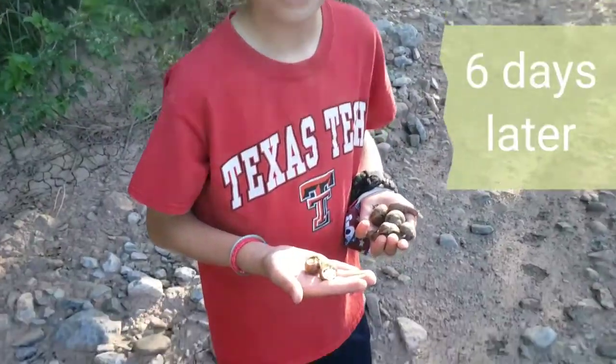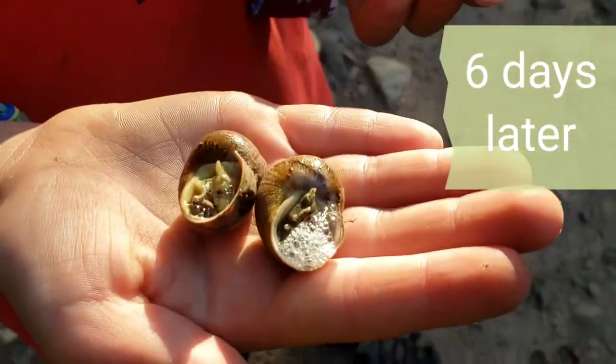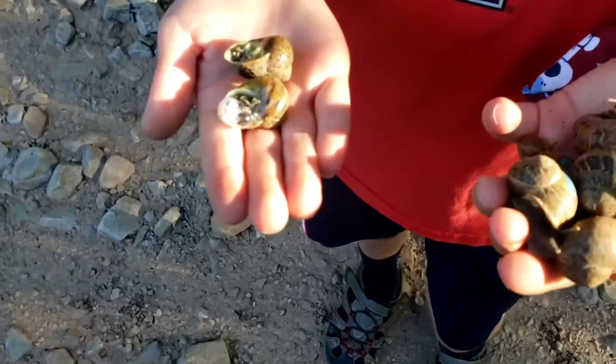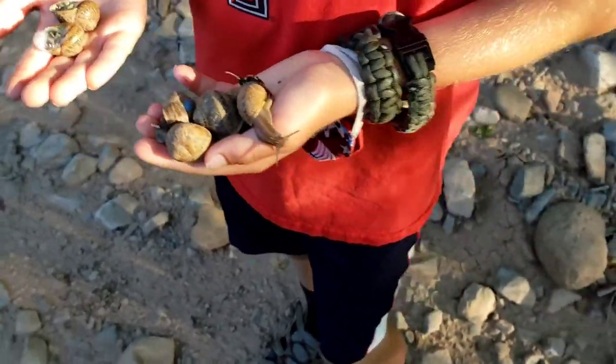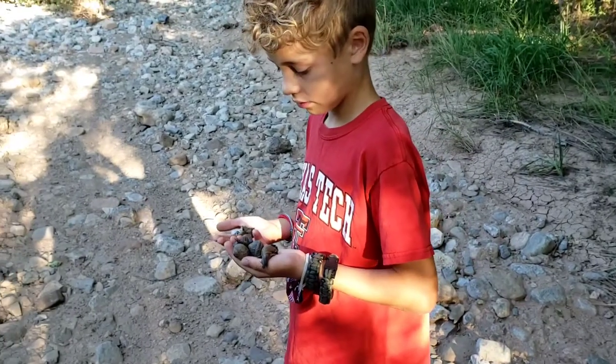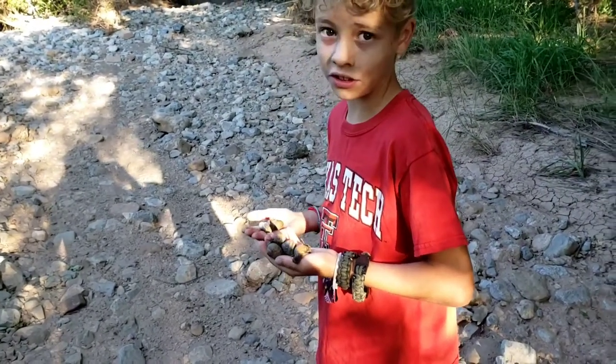We have one being frothy. Let's look at this guy. Is he one of our snails? I forgot — you'd have to tip him over. How many of the snails do we have that we painted? Five of 17.